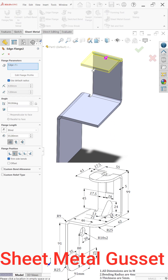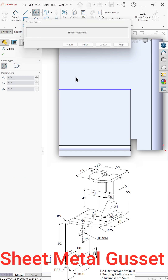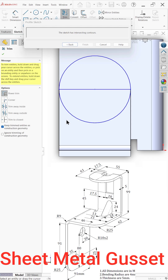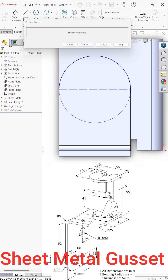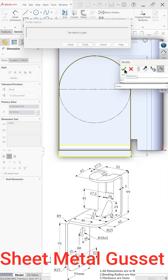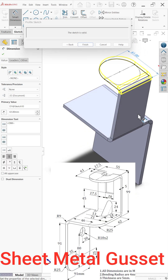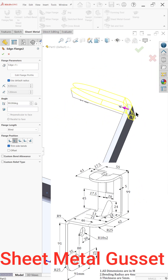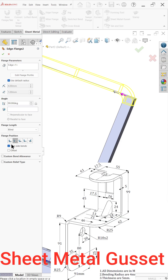Again add an edge flange and drag this one. Now draw a circle and choose trim. Set dimensions from outside — hold the shift key — and keep this distance at 61 millimeters. Go back and check. Keep material inside.